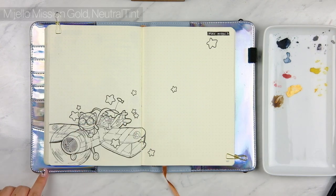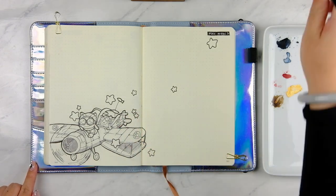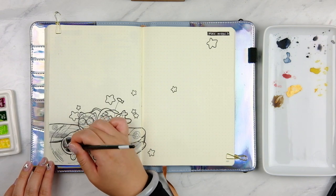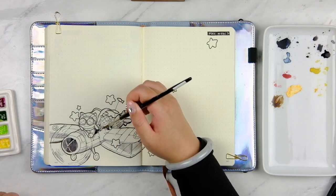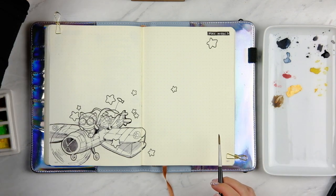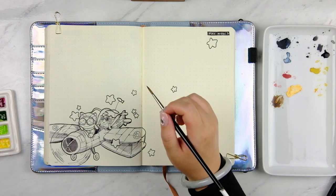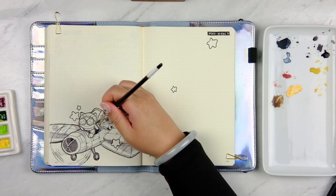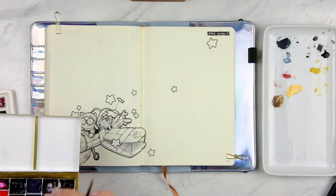I'm starting out by doing a technique I've used a couple of weeks ago — blocking shadows down first. I'm using the Mission Gold Gello neutral tint in varying intensities, so the amount of water I'm adding dilutes the pigment. I've got the palette sitting on my left — that's the Sore Home palette that I had handmade for me. I really love it, it's so nice and easy to clean. When I want it darker I dip the brush directly into the paint, and when I want it lighter I mix it on the palette on the right, which is a plate from Muji, and dilute it with water.